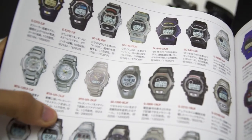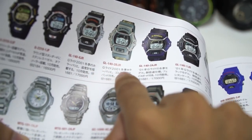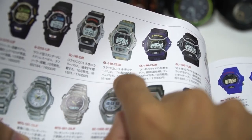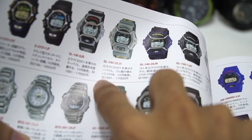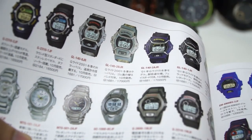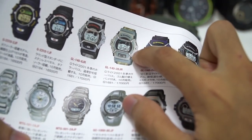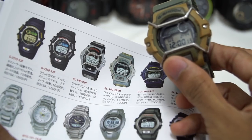We're going to have a look all the way to October — this is the GL140-2BJR, G-Lite 2001 winter season color variations with what I call this rubber watch band attached to this model, released at 17,000 yen. This watch operates on the module 1681. We also have other color variations here as well: blue-black and gray-black. But right now we're going to look at this color variation — light gray, I believe.